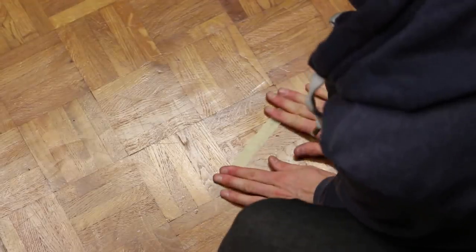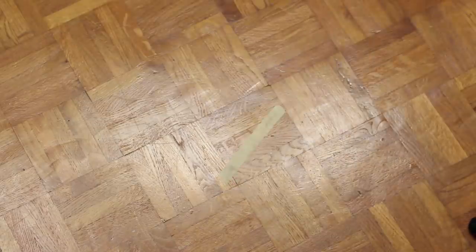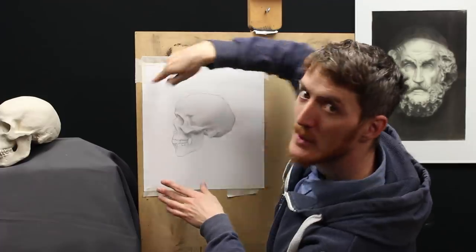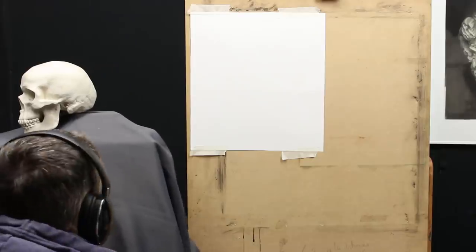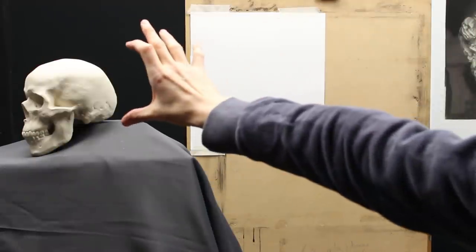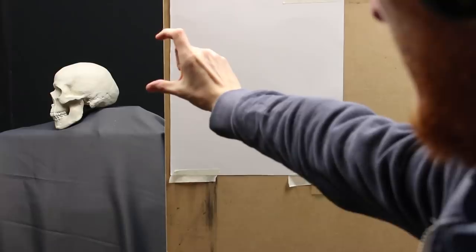Whenever you have the stand for your model and your easel, you need to determine a viewing spot. This viewing spot is on the median line between the model and the subject. You should step back at a distance that's at least three times the size of your subject — at least. You can go further; it just means walking further back. If you want the subject to appear bigger, move the model closer to the viewing point than the easel. If you want it smaller, put the model behind the easel and further back.